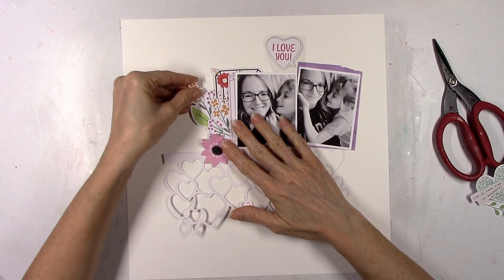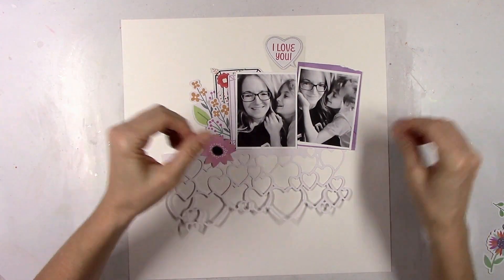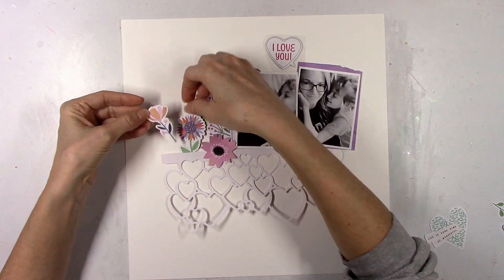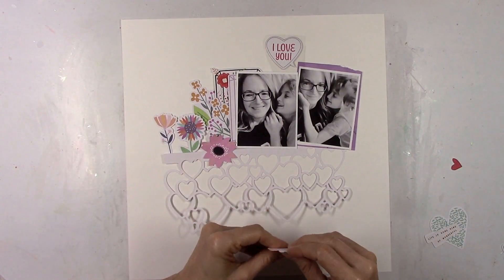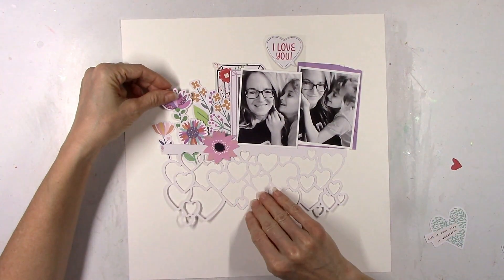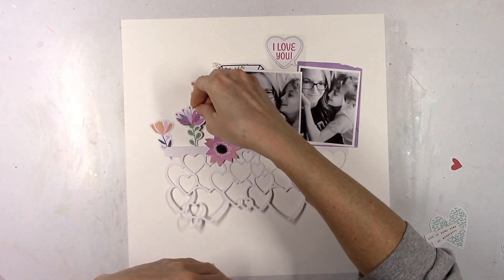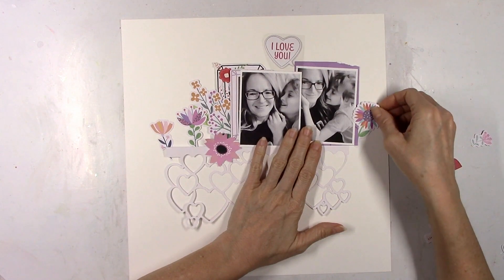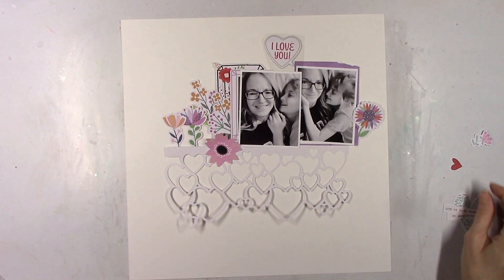I'm not going away completely. I will still be around, but I'm just taking advantage of the term ending and taking a break for now. I didn't want anyone to wonder what happened, but that's the story. The new team is going to be announced soon, and I know there's going to be a lot of amazing scrappers there, so you're still going to get lots of inspiration. I hope you guys understand, and thank you so much for letting me tell you that.